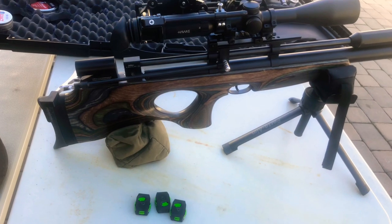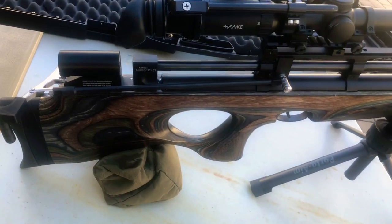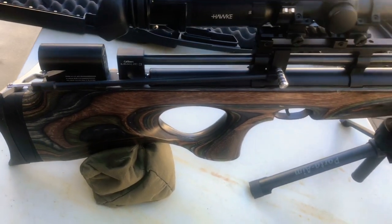What's up YouTube? Your boy Big Mix on my first review on a Diana Skyhawk, 25 cal.